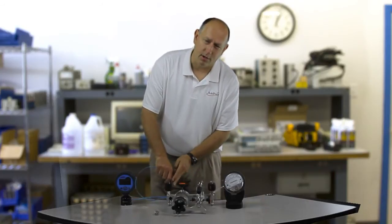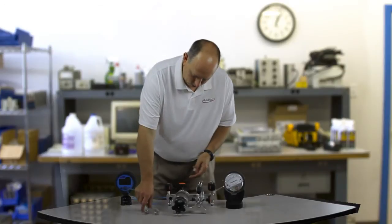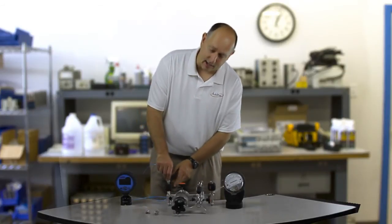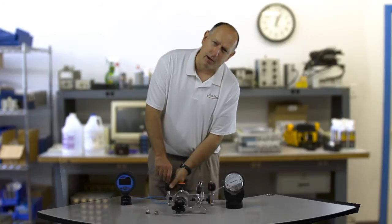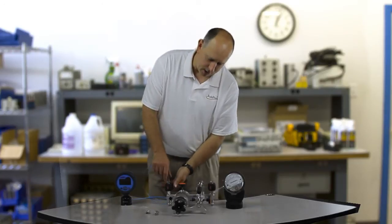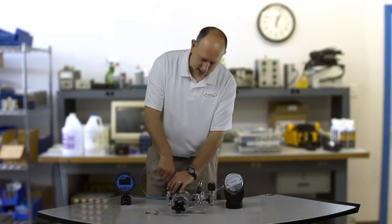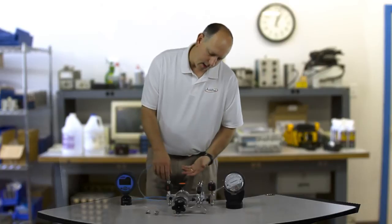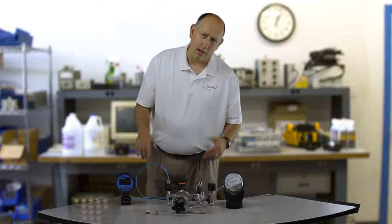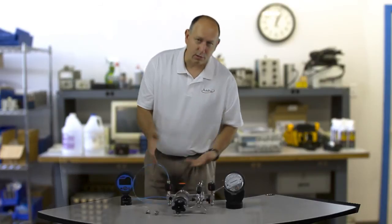Now I'm going to hook the high sides up to the pump — first the reference. One of the really nice things about Aditel pumps are these quick disconnectors. I don't need to use tape. I don't need to use wrenches. I just put it in finger tight and screw it down. Lots of customers will really clamp down and screw it in tight, which will smash down the rubber O-ring and give you a shorter lifespan. If you just put these in finger tight, that's plenty good.